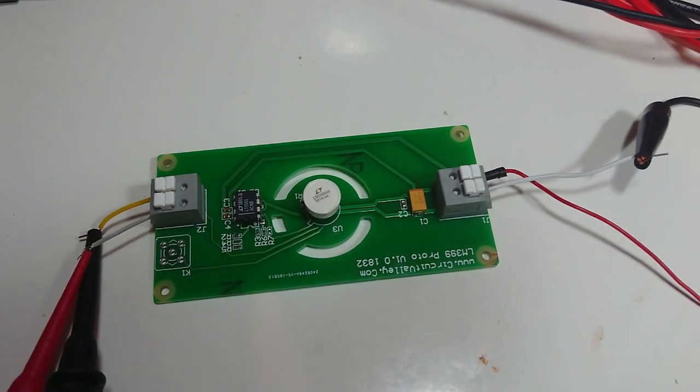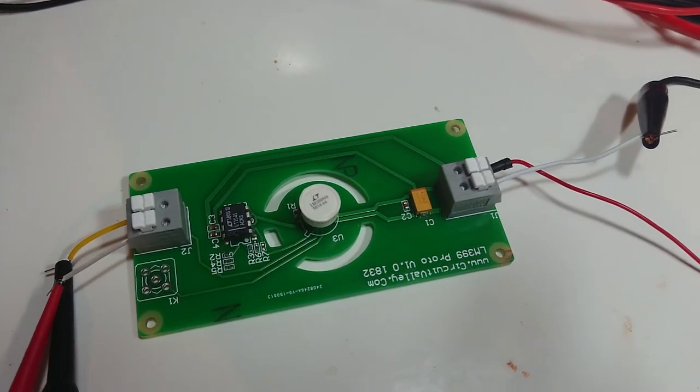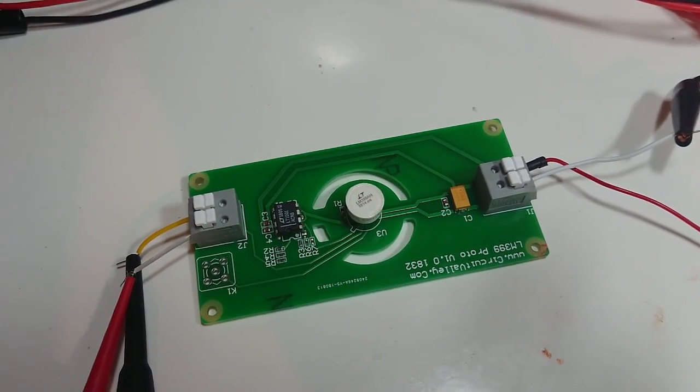While working on a 32-bit analog-to-digital converter project, I needed a stable reference to test the performance of my ADC, so I quickly built myself this.